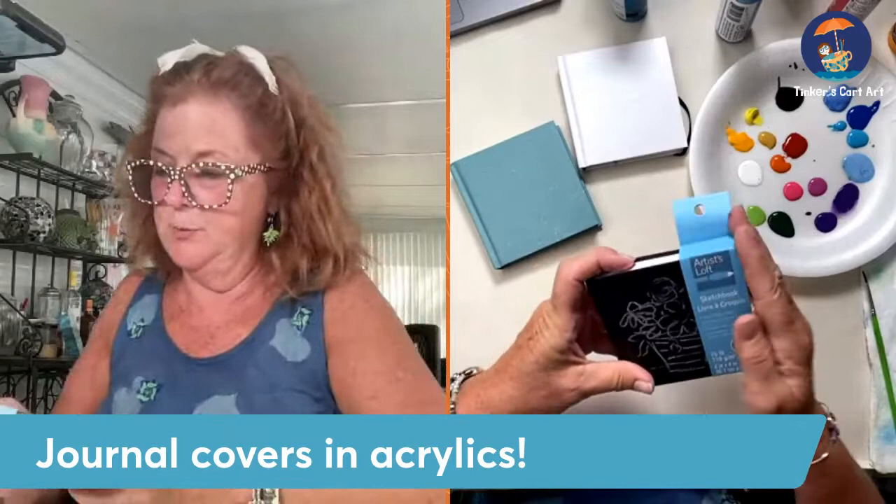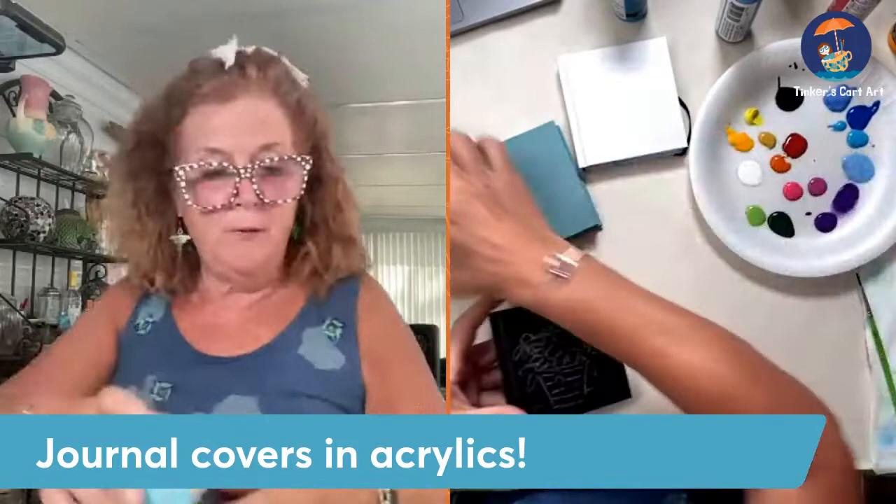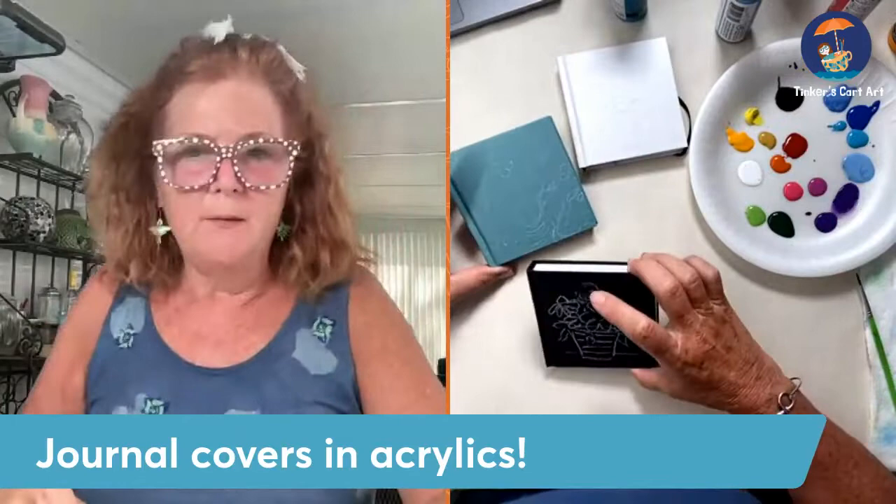These were just little tiny sketchbooks, which I love the idea. I love to sketch. I always have a sketchbook with me. You'll find them right in with the sketchbooks at Michael's. And I thought wouldn't they be cute to paint? You could use it as a sketchbook, but you could also use it as a journal. Great for little gifts.